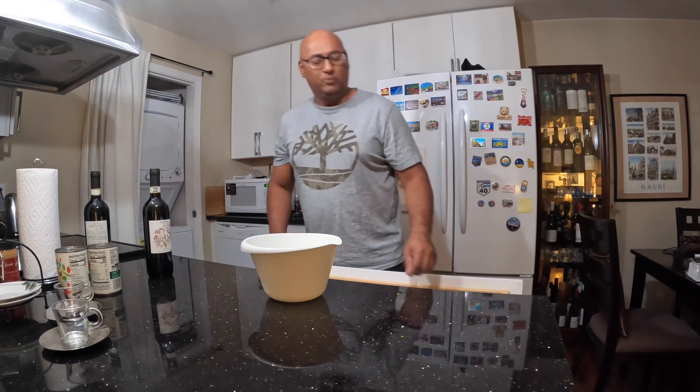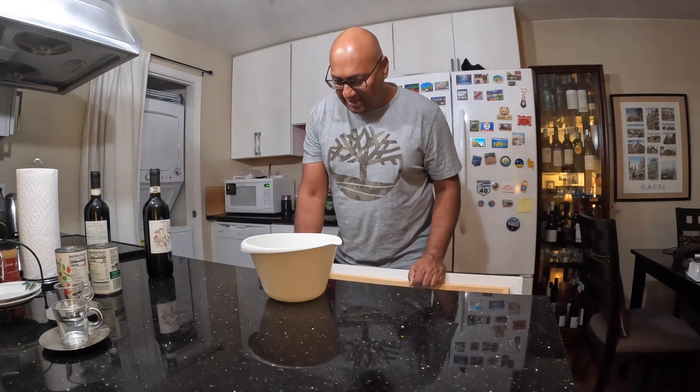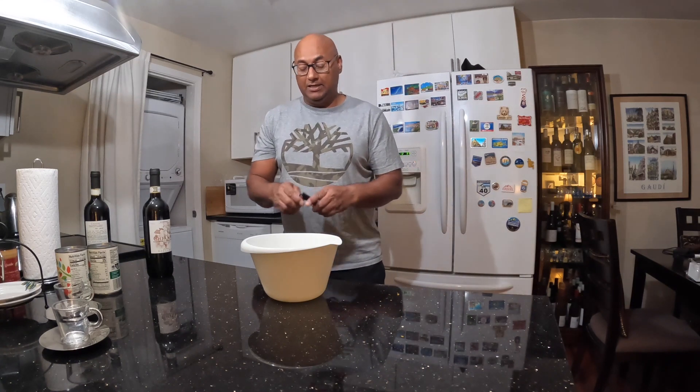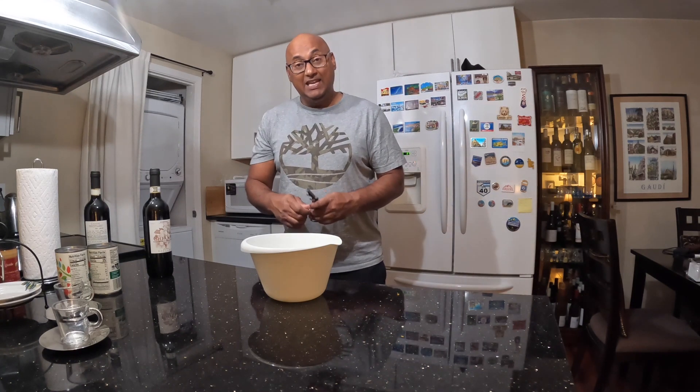Hi everyone, welcome to Nabeel's kitchen. Today I will be making meatballs, specifically spaghetti with meatballs.